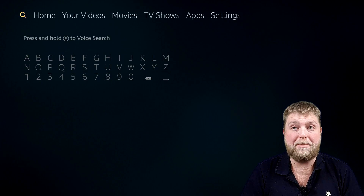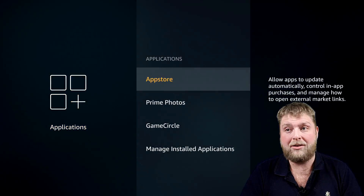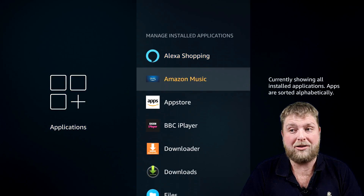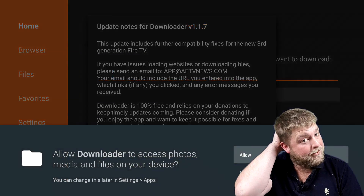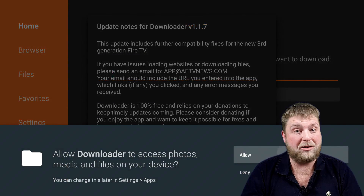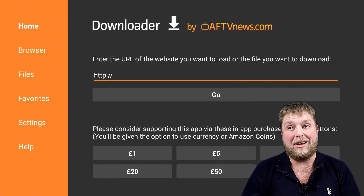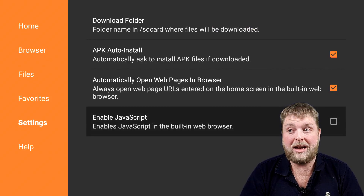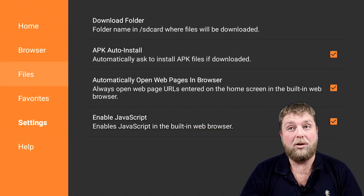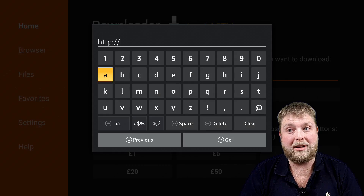Once you've got that, go back to home, then go to Settings, Applications, Manage Installed Applications, and you'll see Downloader — hit that and Launch Application. I've got to do this because I've just factory reset it, just to prove to you guys that it does work. On the left hand side you're going to see Settings — enable the JavaScript and hit Yes. Once you've done this you're going to go back to the home screen.